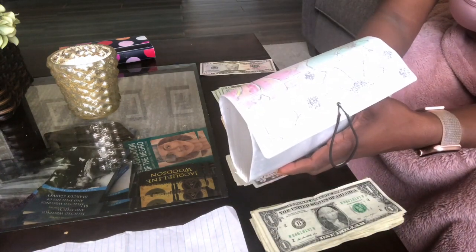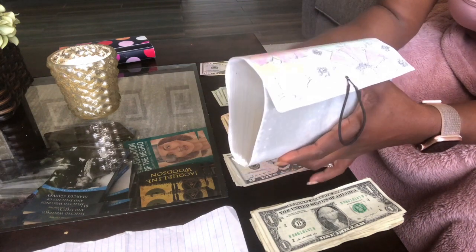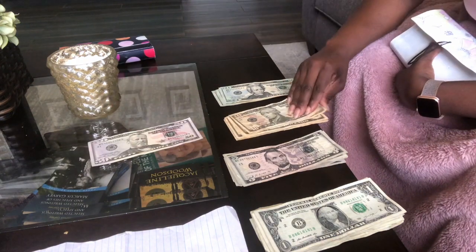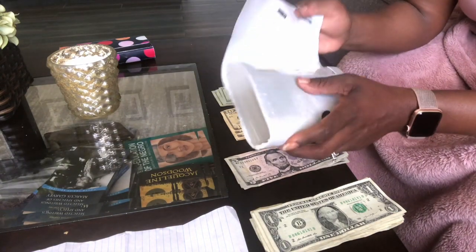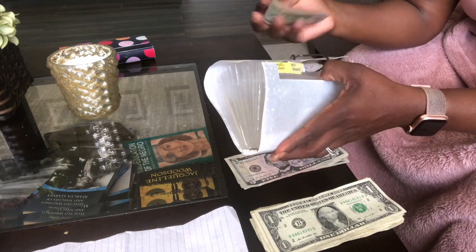Gymnastics is going to get $150 — that's $110 and $15. I'm pretty sure we're going to have to pay for gymnastics for baby girl even though they've also closed the gym, so we'll see what happens for the next pay period.